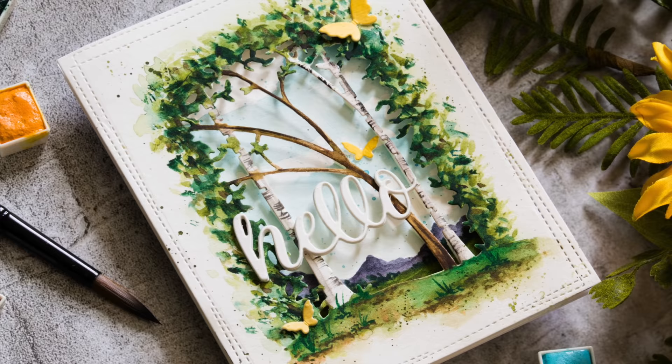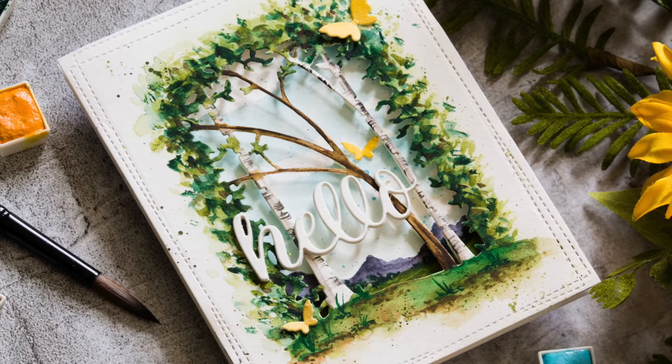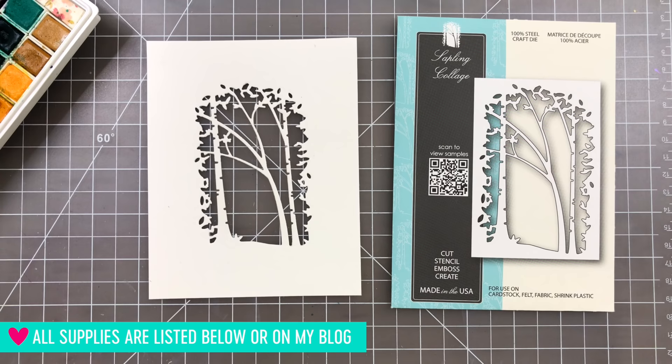I'm going to be featuring a couple of Memory Box dies along with some watercoloring. I had this Sapling Collage die from Memory Box, which is a really gorgeous scene layering die. You can do a lot of different things with this die, but what I wanted to show you was how I created sort of a diorama feel to this die.